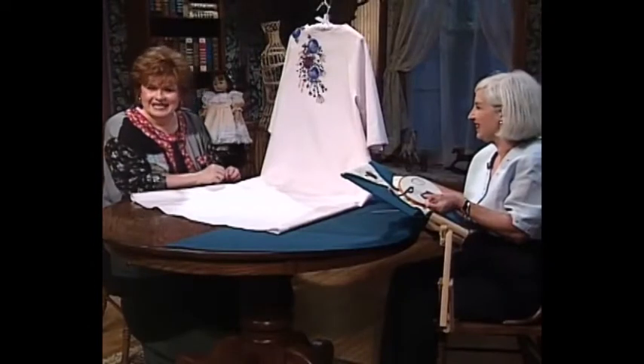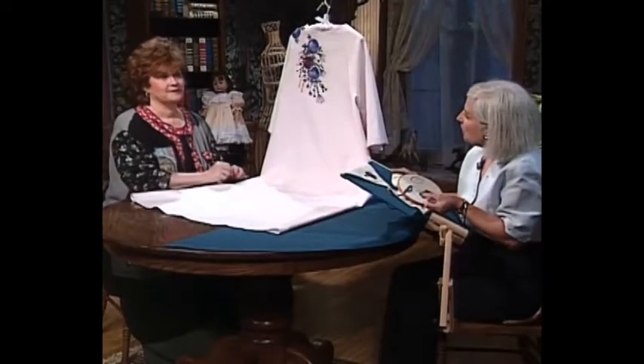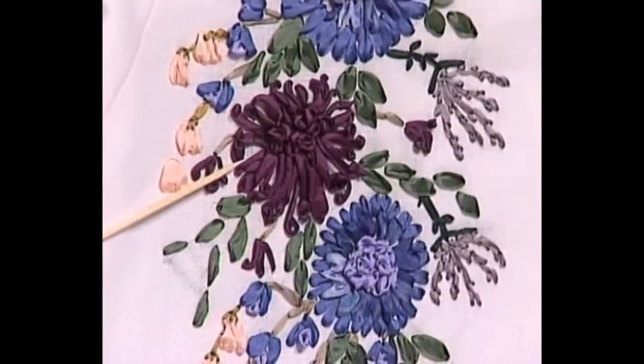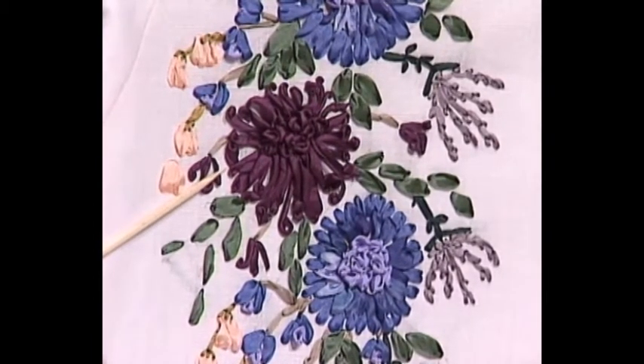I'm so happy to have as my guest today Beverly Sheldrick from New Zealand, who is one of the silk ribbon embroidery authorities of the world. Beverly, welcome to the show. Today for your viewers, we have a kimono here and I have tried to use stitches which follow the Chinese theme. The one we're going to do today is this lovely twisted one. It's a little slow to do and it does take a certain amount of effort, but I think you will agree that the final result is worth the time that you take.